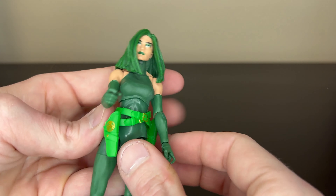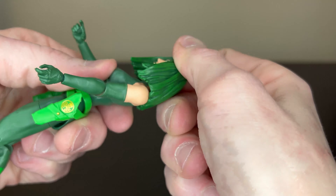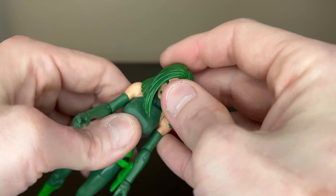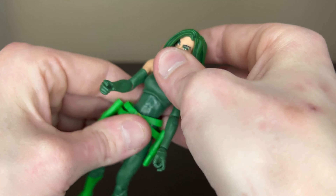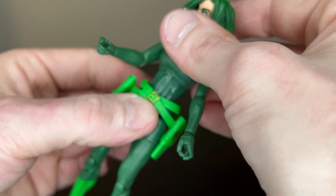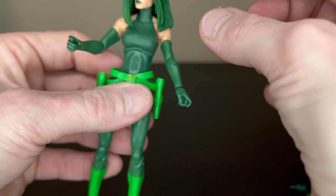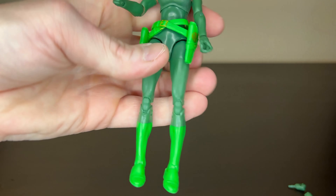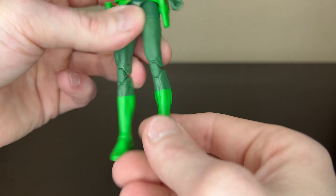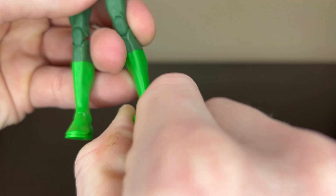Articulation-wise, she has single-jointed elbows. Head and neck articulation is present, but because of the hair it doesn't really move around too much. Interestingly, there's no movement at the waist — basically just the upper part of the body moves. She has double-jointed knees, and the feet go up and down and side to side.